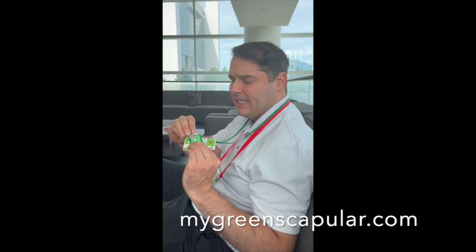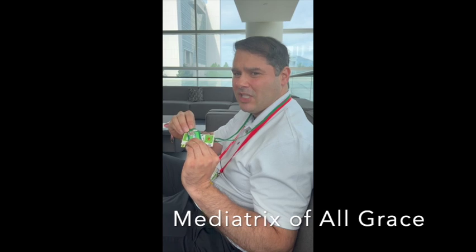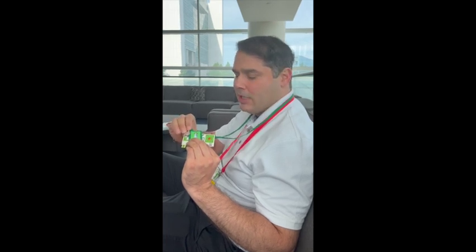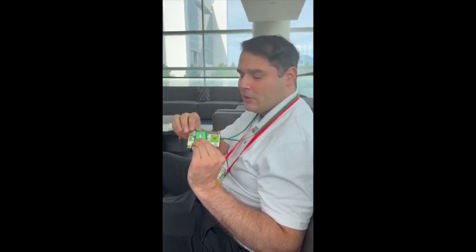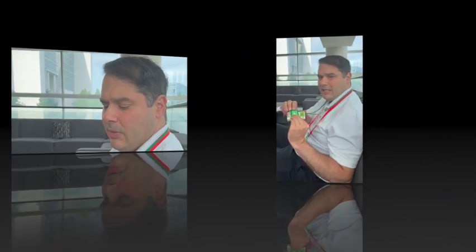You can go to MyGreenScapular.com to see that, and look up more information on the miraculous medal. Right from the TAN Books on Saint Catherine Laboure, you can see the importance of why she wanted this — it shows Our Lady as Mediatrix of All Grace. It comes with the green scapular. Sister Justin Busceboro, I believe, went to Algiers — I'm not sure if she went to Turkey — but she did minister to different cultures in her time, so you can read about that.